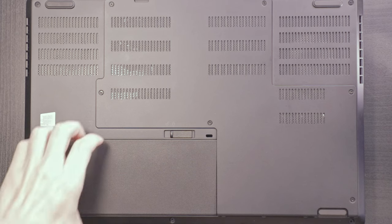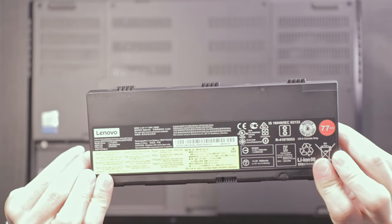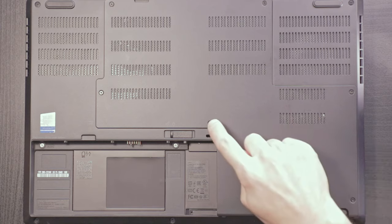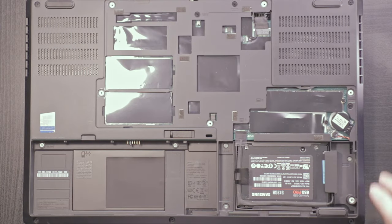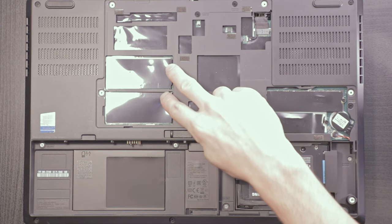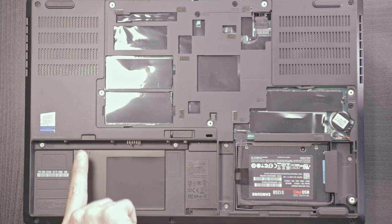The underside is where you can access all upgradeable components. You'll find the 90-watt-hour battery here. By removing the screws, you can access two NVMe M.2 slots and a 2.5-inch SATA drive bay, two memory slots with two more under the keyboard, along with the wireless card and optional LTE card. The SIM slot is located in the battery compartment.